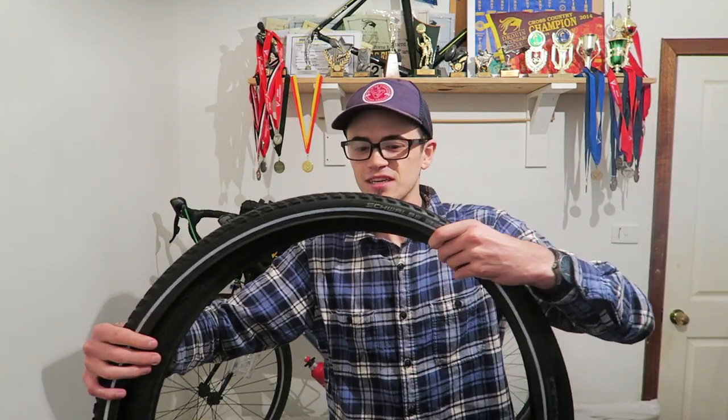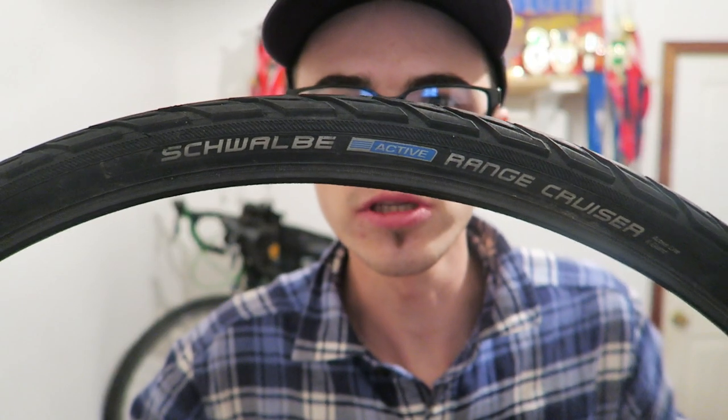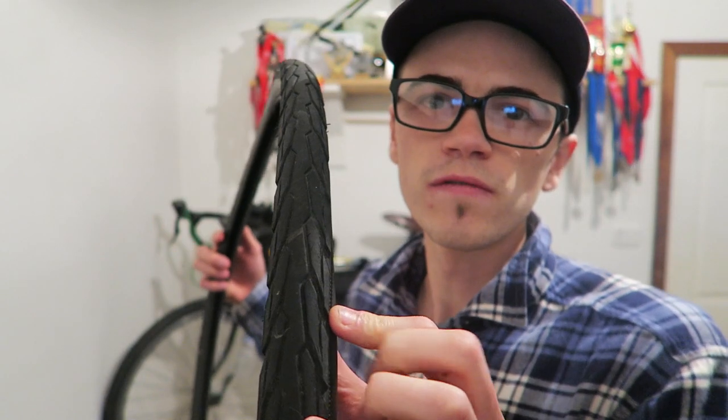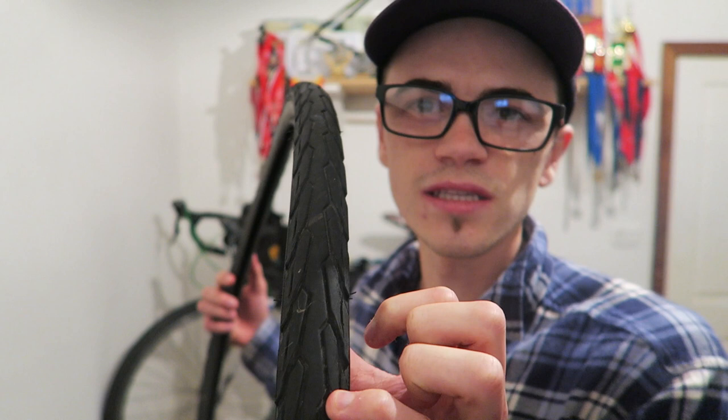So let's start with these. This one here is the Schwalbe Range Cruiser. Now this is more of a thinner tire as you can see, but it has tread which is pretty cool. So I was using this on my Surly back here. This tire is mainly for road touring with the slightest off-roading, like very slight gravel riding. And this tire seemed to hold up pretty well for me. How wide is it? 35c this one is.